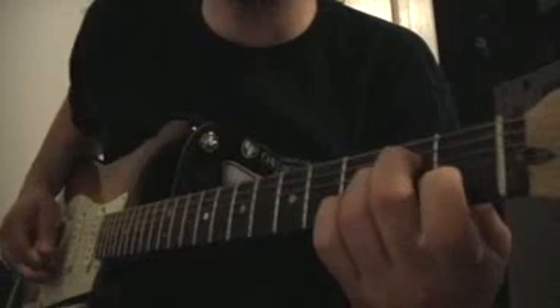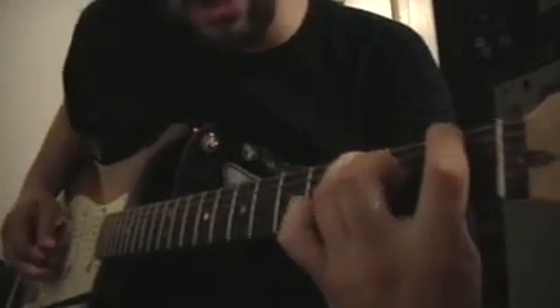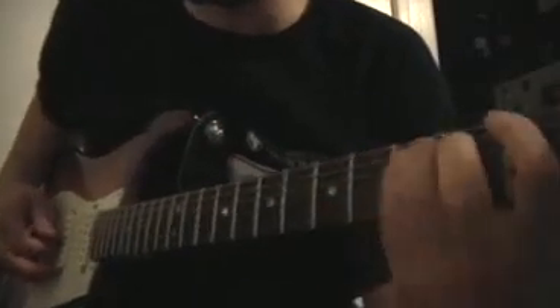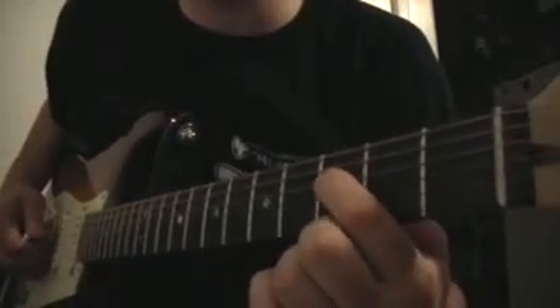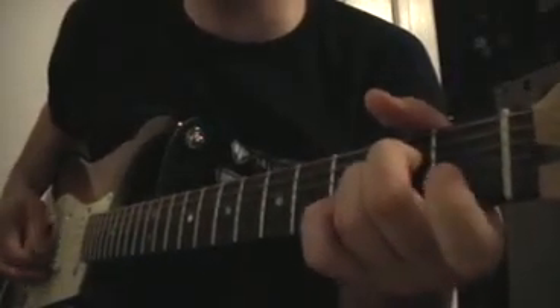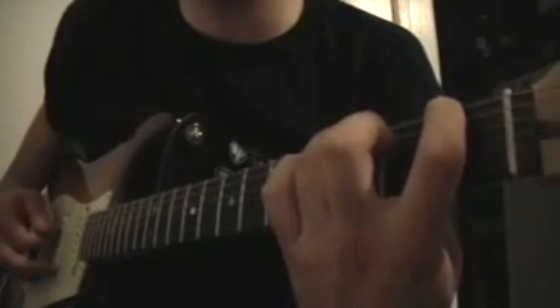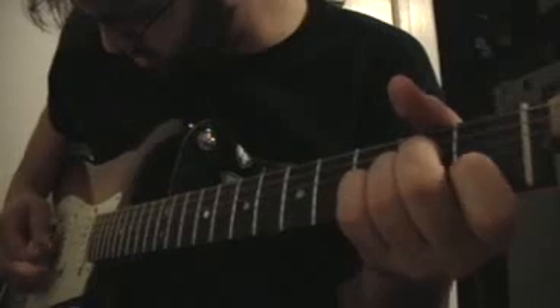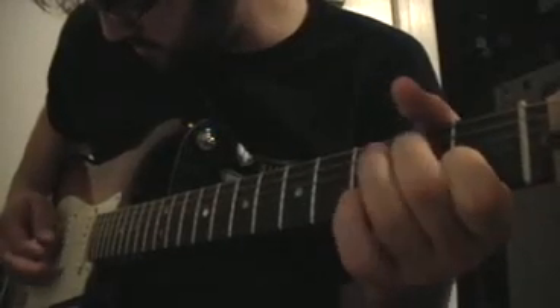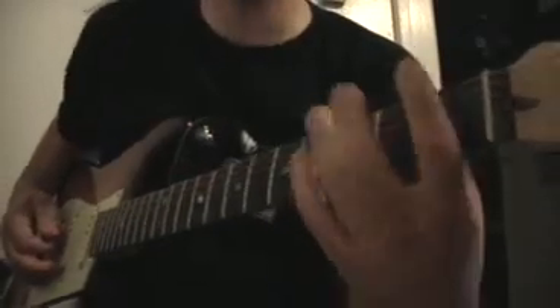The second time it goes through, it is the exact same thing except for the last two notes. What's happening there is the third fret of the D string, then open — and that's how that part goes.